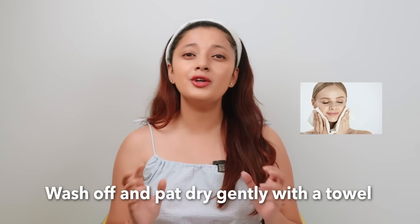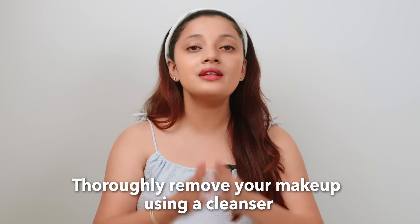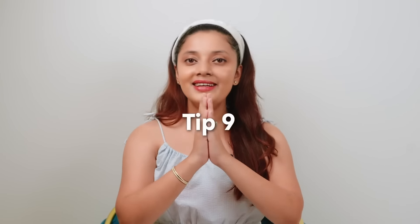Tip number seven is that after you're done washing your face, pat dry with a towel. Don't drag your skin with a harsh material or harsh cloth. Tip number eight, which is very important, is to always remove all the makeup from your face before going to bed — don't skip this step at all.